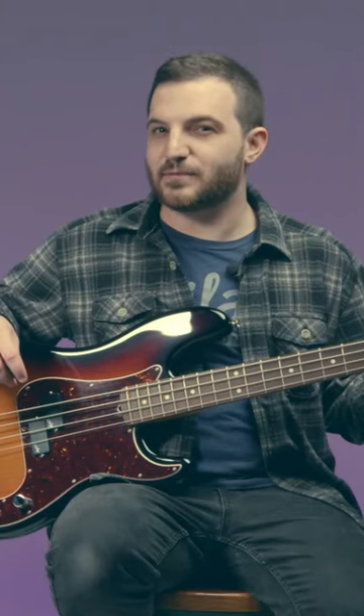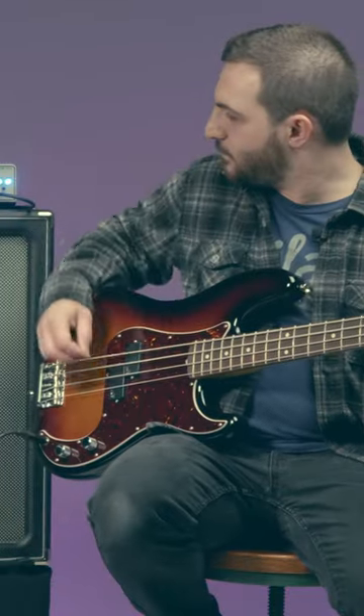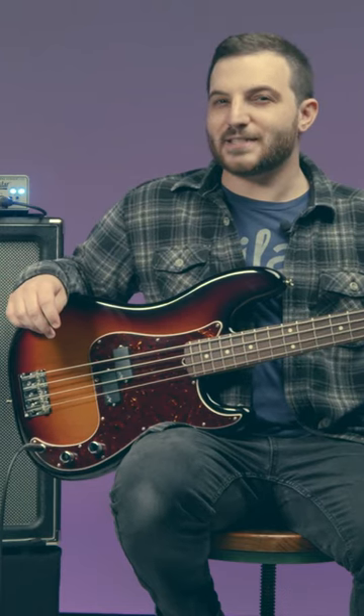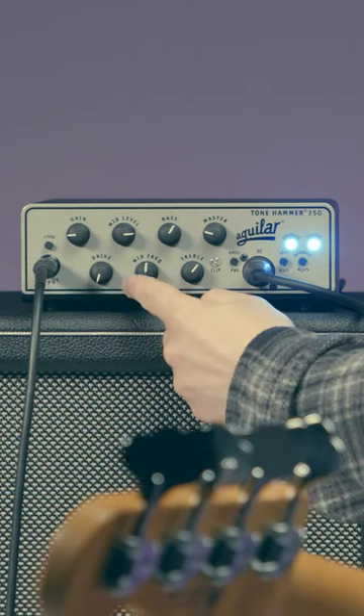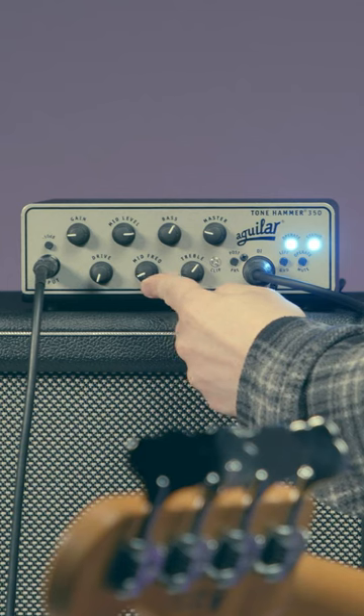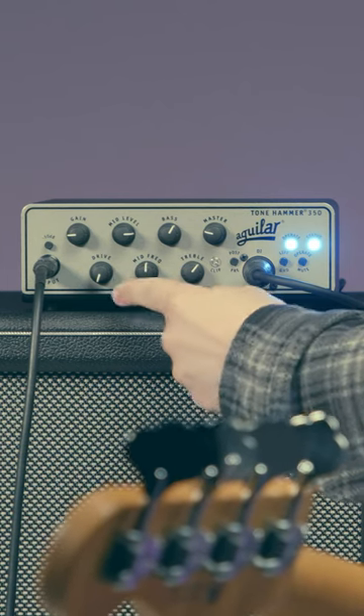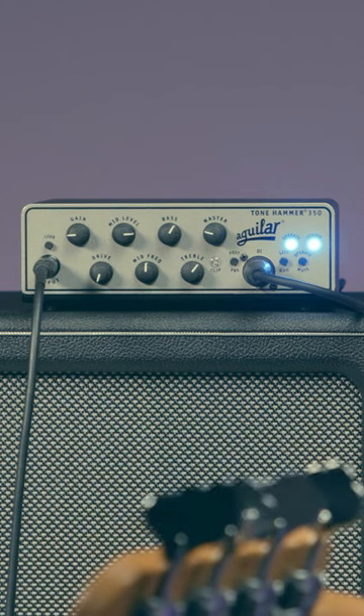I'm going to exaggerate the mid-range level so I can hear what's going on. If you look at the mid-range frequency sweep, a good place to start is around noon. As you move the sweep counter-clockwise, you'll start to hear the range in the low-mid frequencies. And when you turn clockwise, you'll start to hear the range in the upper-mid frequencies.